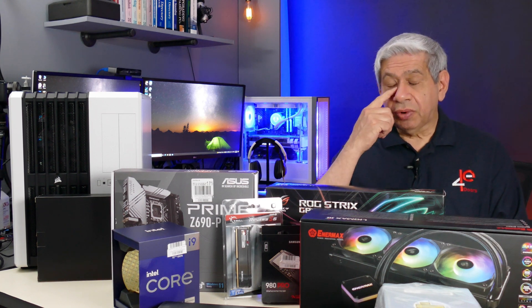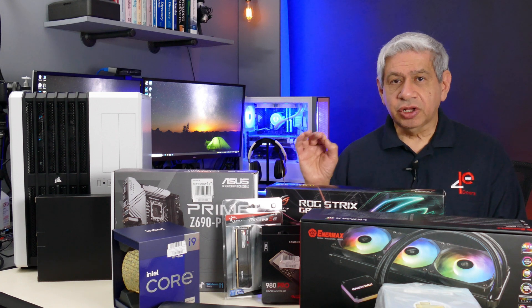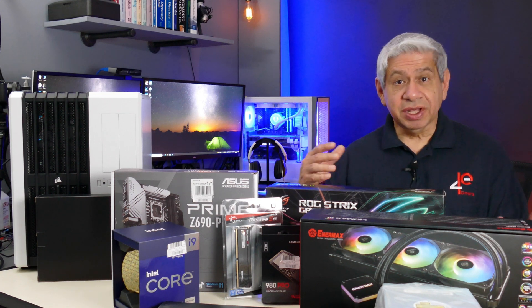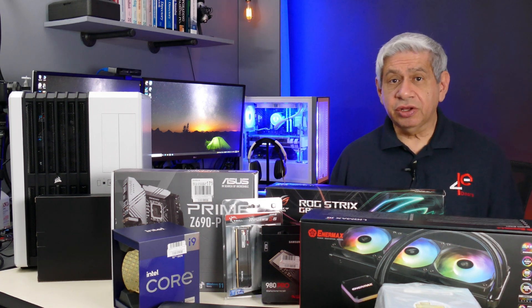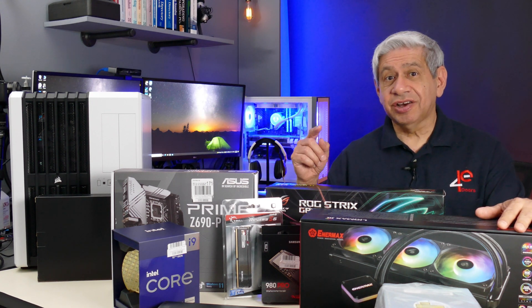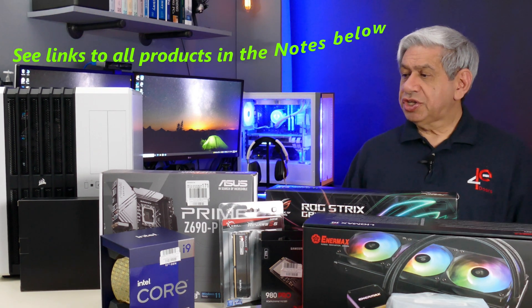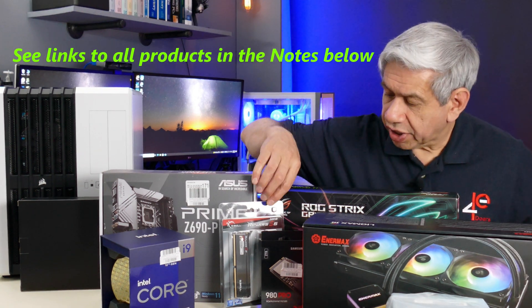One thing I want to point out is that this build is going to be very, very detailed. I'm going to go step by step. It's meant to be a full tutorial for anybody who's never built a PC before, using the most modern parts you can get as of today, toward the end of June 2022. Let me start with the motherboard, actually.